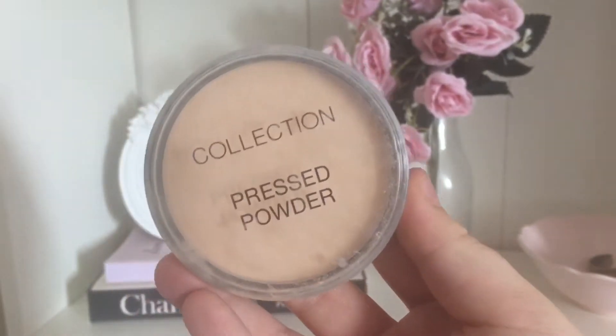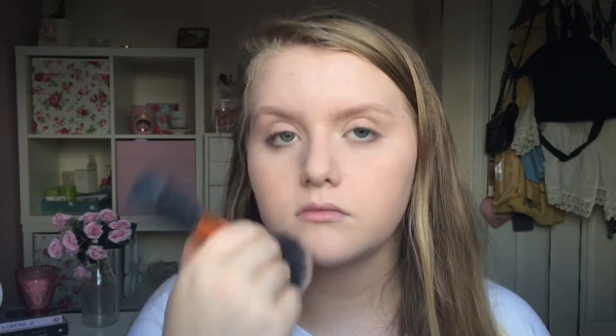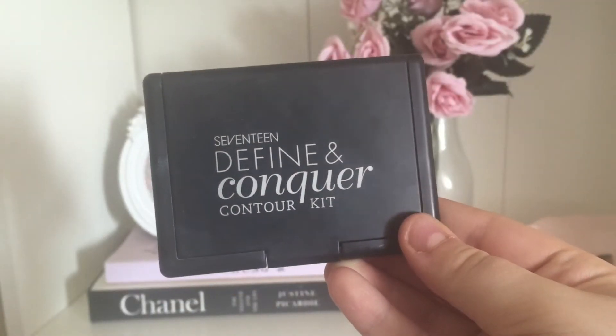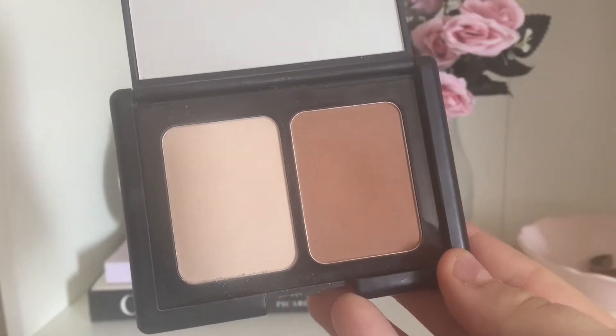For powder I'm using the Collection Pressed Powder in Zero and Candlelight. The next thing I'm using is my 17 Define and Conquer Contour Kit. I take the contour shade using a really small brush from eBay — I know this looks really harsh at first, but I then use my Real Techniques Contour Brush to blend that out. Then I'm using my Real Techniques Setting Brush to apply the highlighter shade just in the areas I want to highlight, but without shimmer in my t-zone and chin area.